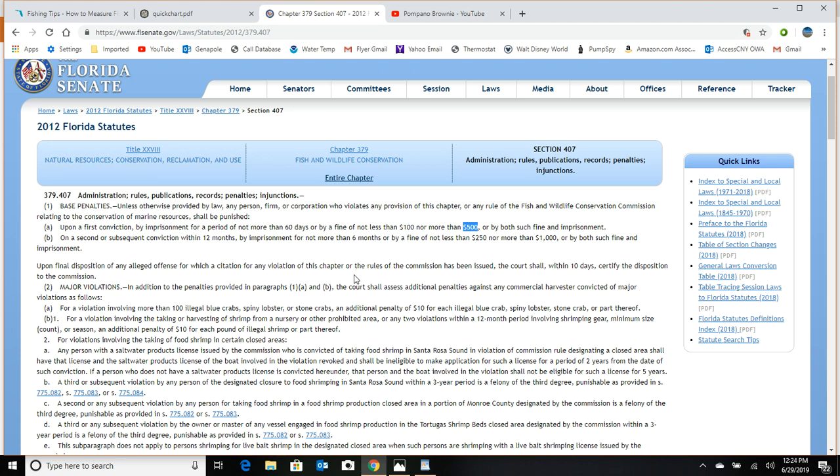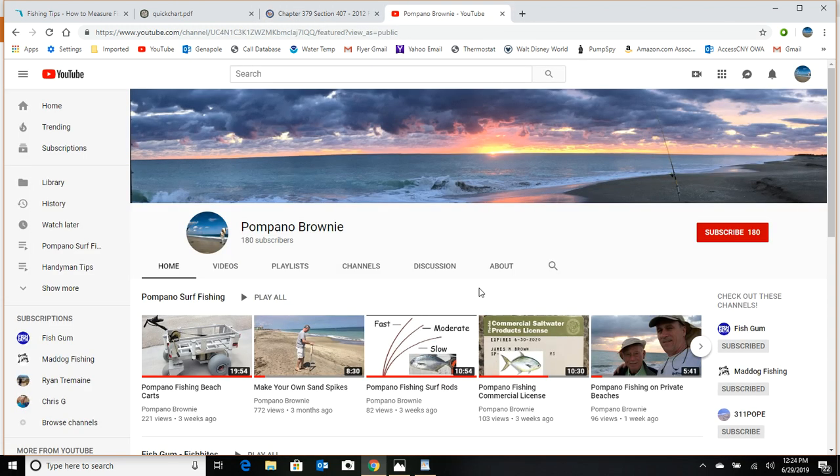I hope this helps you determine the proper size limits and how to correctly measure your catch. I always like to put a ruler right on top of my cooler — epoxy it on or make marks that are a little generous — so you can be sure you're over 11 inches on those pompano. I hope you enjoyed this video; please subscribe to my Pompano Brownie channel and hit the bell to get reminders of new videos.